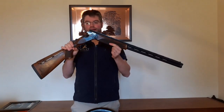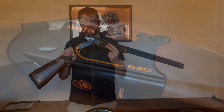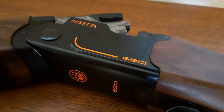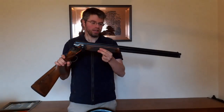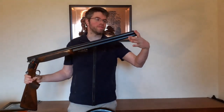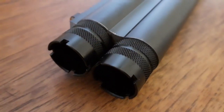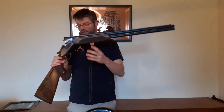So next up is my main clay gun, the Beretta 690 Black Edition. I personally really like the black and orange finish — it's not for everybody, but there is a scroll version available. It comes with 30-inch barrels with Optumer HP chokes. We've done some testing at Braidwood, and we hands down believe these are one of the best factory chokes on the market.